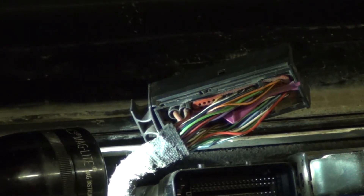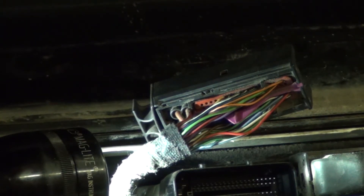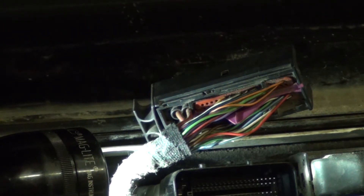Hey guys, tonight I'm going to be showing you how to unpin wires from the ECU connector on a 2002 Volkswagen Jetta. This is an 02 Jetta, but the ECU connectors are the same over a wide range of other VW vehicles and Audi vehicles as well.